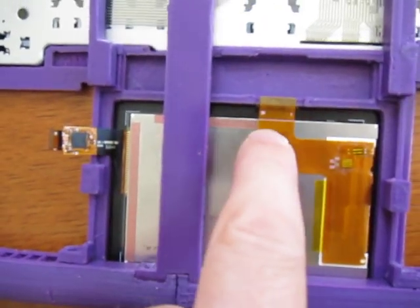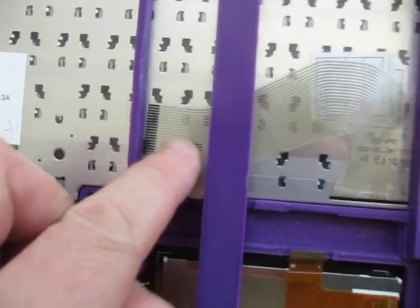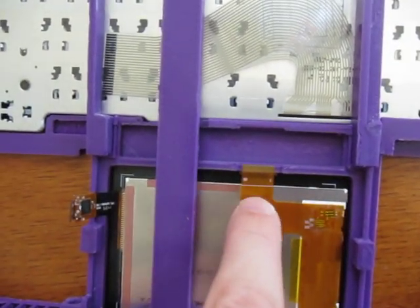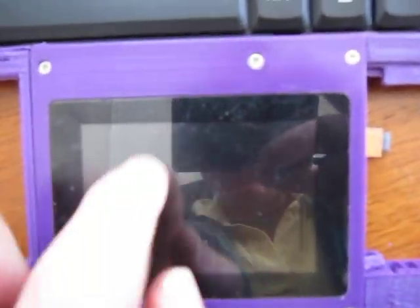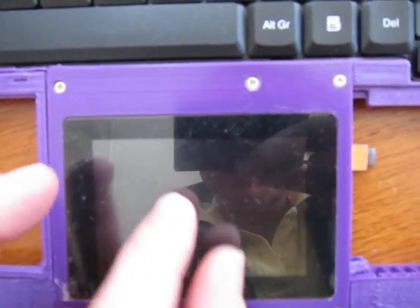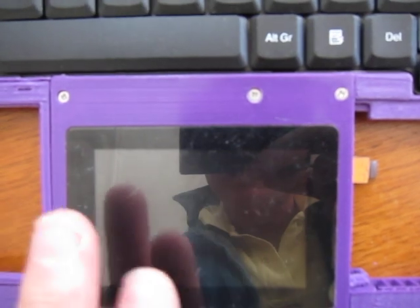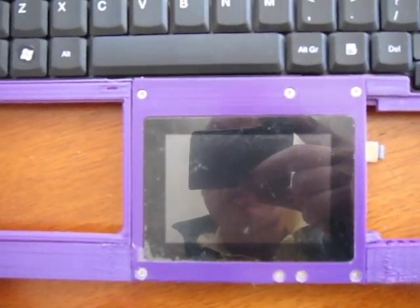A second PCB goes underneath here which deals with the keyboard connector, the LCD screen, and underneath a capacitive touch panel so you'd be able to use this as a trackpad but also to be able to do pinch and zoom. Icons will be displayed underneath, scroll bars, animations, anything else that will be user controllable.